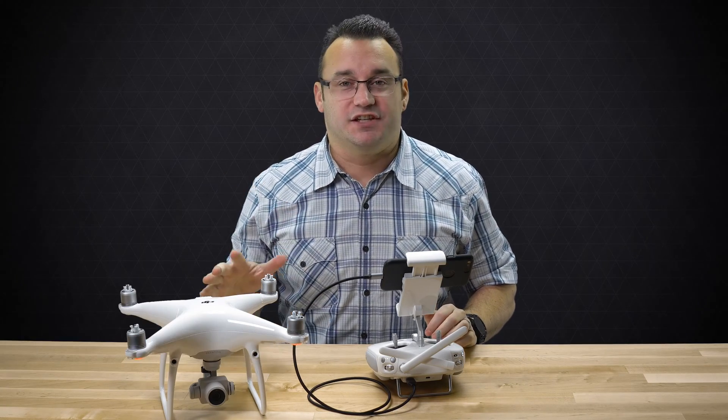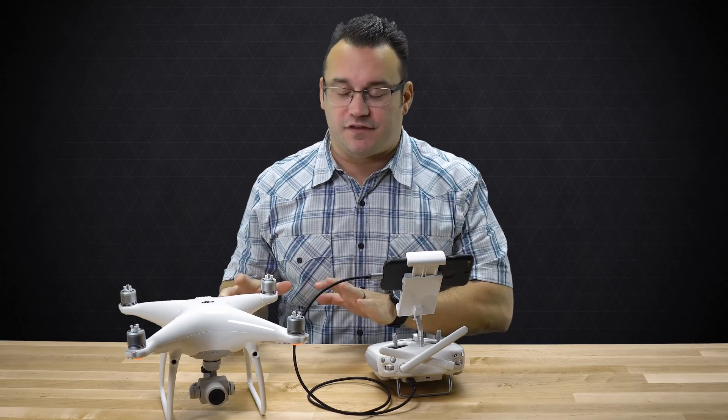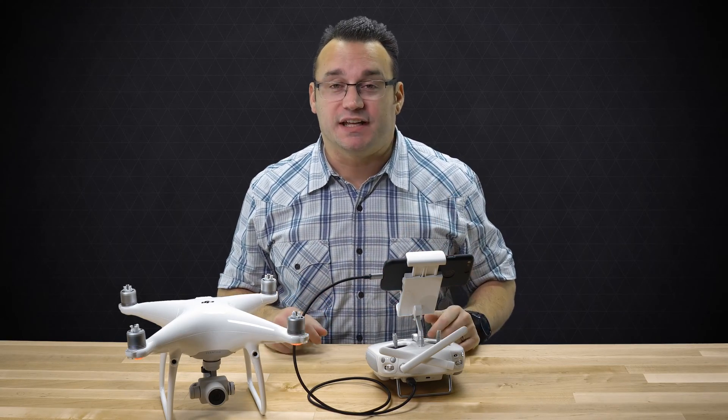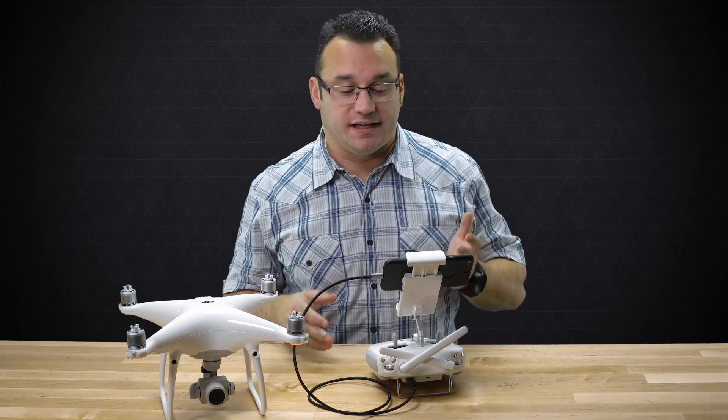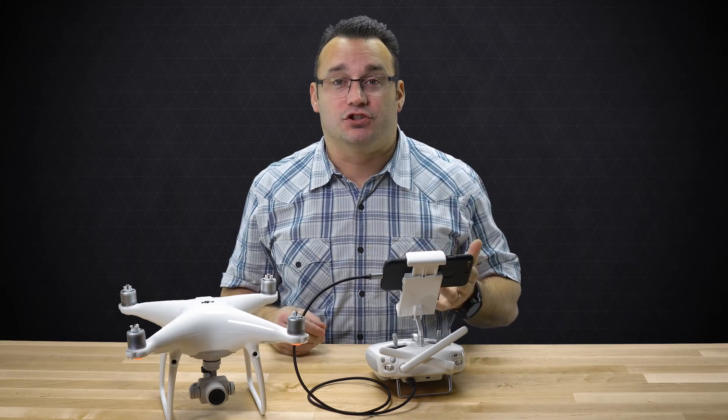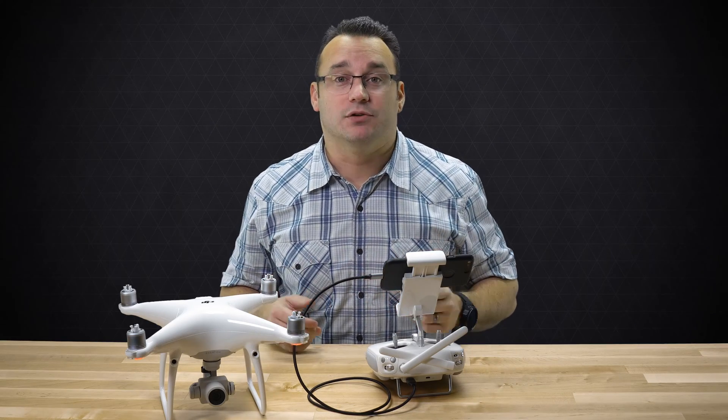Welcome to Ditch Auto. My name is Jared and today we're going to take a look at shooting manual photography with the DJI Phantom 4. Now this is the Phantom 4 Pro, but it works the same with pretty much any of the DJI drones. More specifically, we're looking at the DJI Go app and how to control your drone to shoot manual photography.